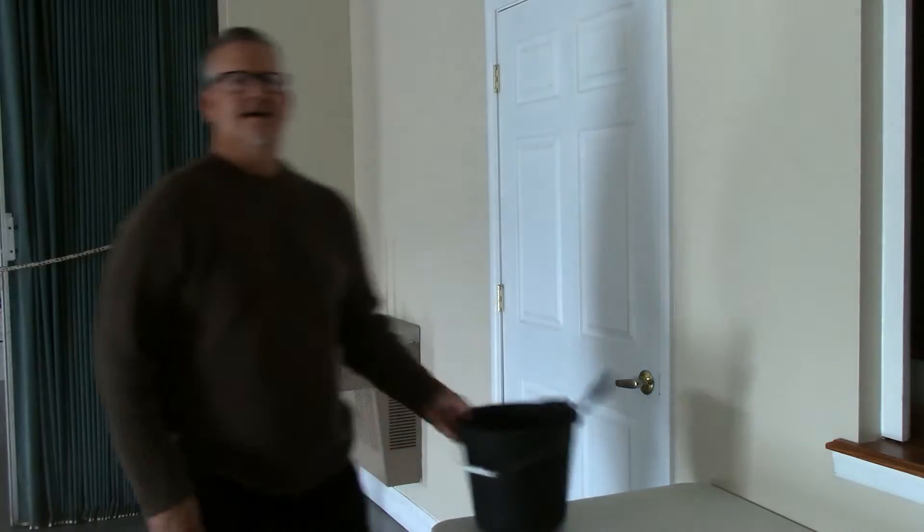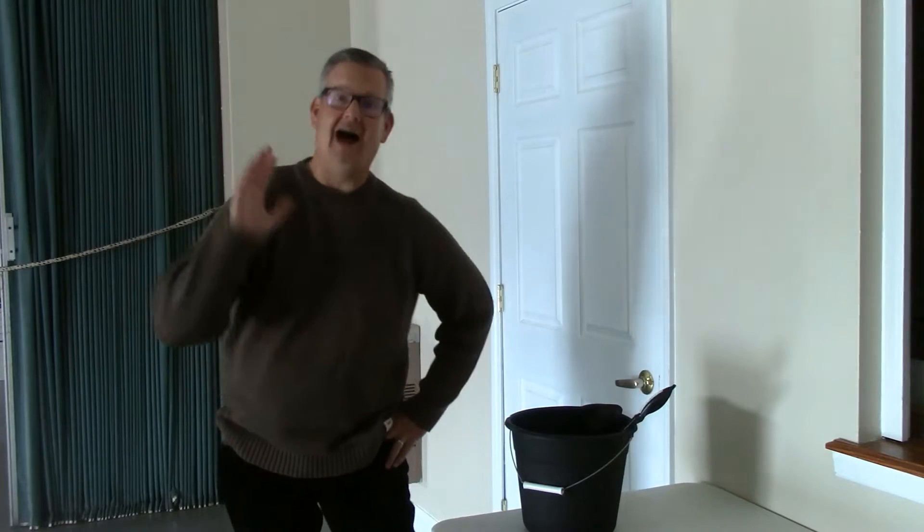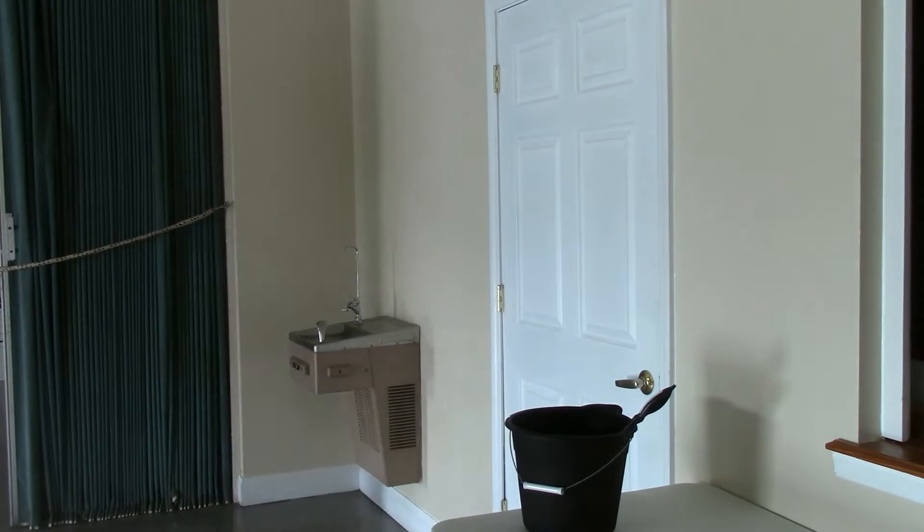Alright. Well, the toilet's all clean and it's all dried. And so that's good. And now I don't see Pastor Paul, so I need to go find Pastor Paul. I'll be right back. Paul! Paul! Paul!